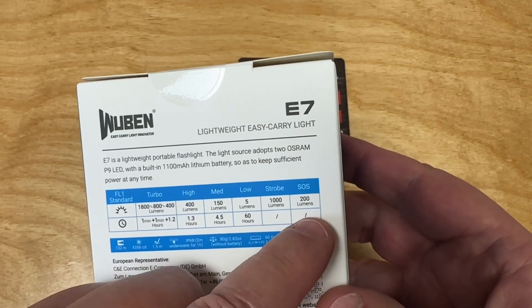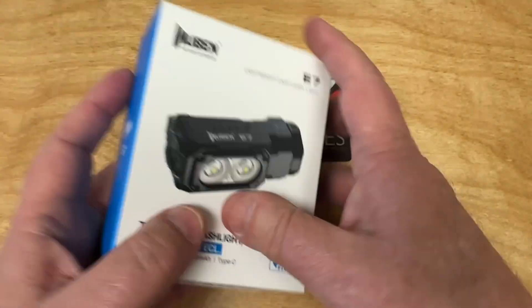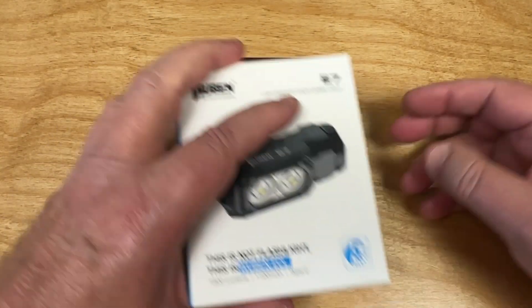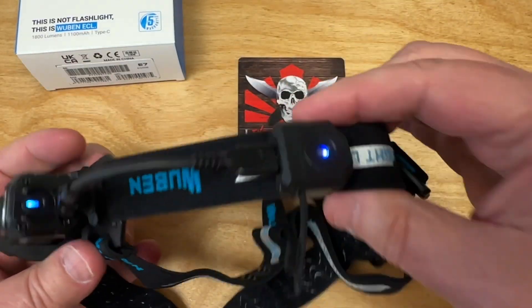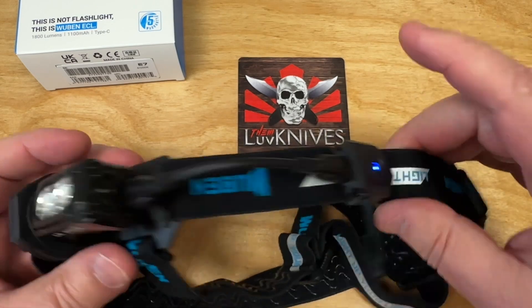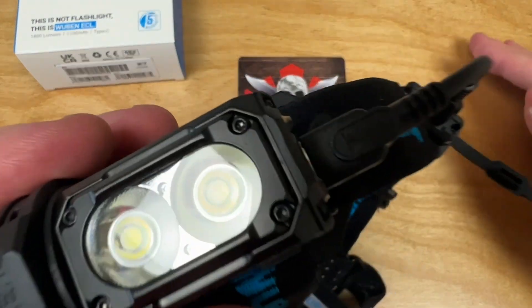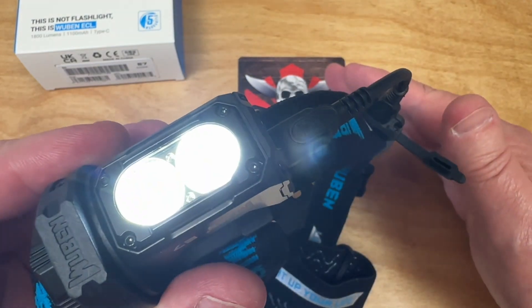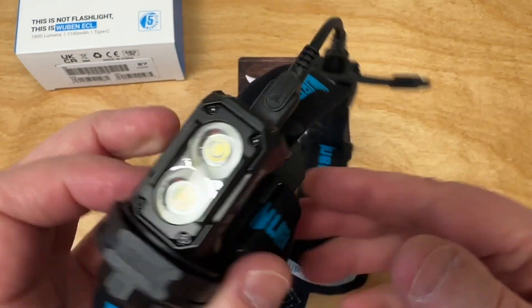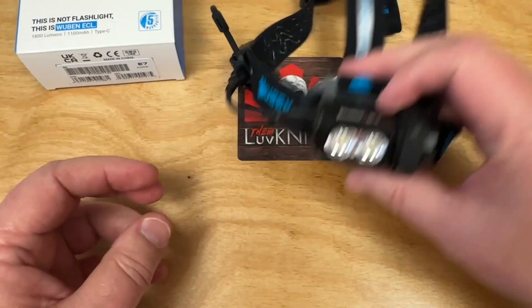SOS is at 200 lumens and strobe is at 1000 lumens. Let's take a look at the actual kit. I've got this all rigged up — now it's on, now it's off. You can wave to turn it on, wave again to turn it off. So you can power it with this wave gesture, and then you can get all of this in a kit.